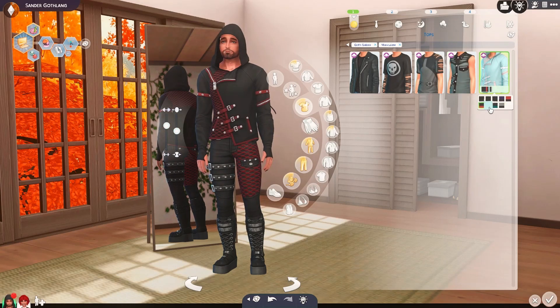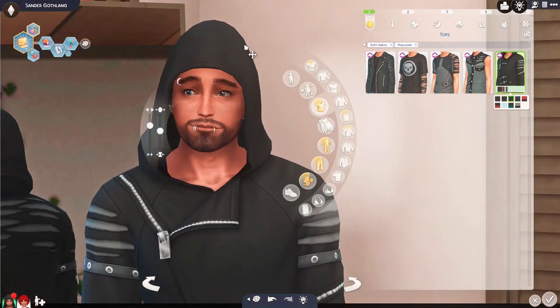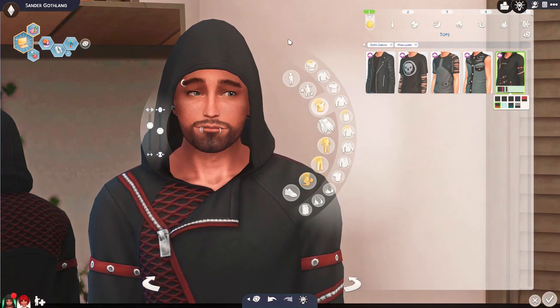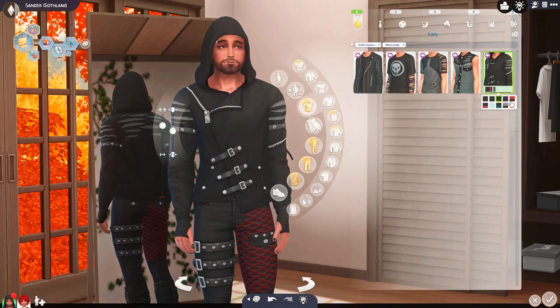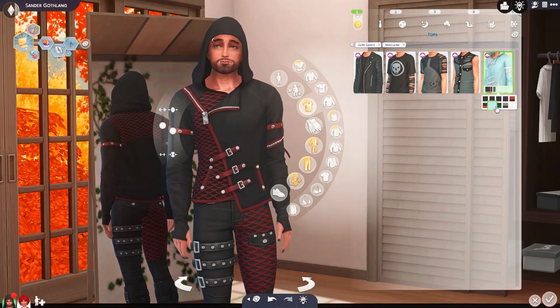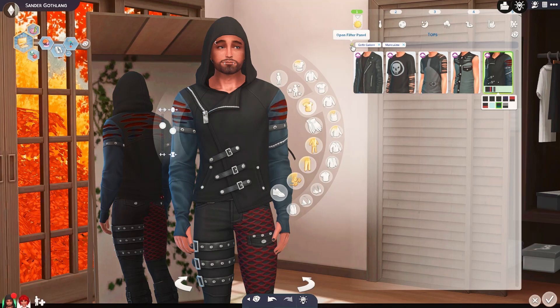It looks like the color swatches are mostly the same throughout. He doesn't have the bug problem — he can wear this jacket and he's fine. It's just her. So I guess I will be able to wear this hoodie with him but not her. That's a real shame cause it's really cute.